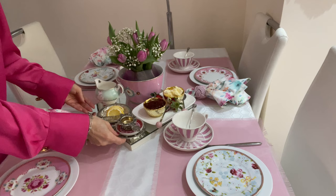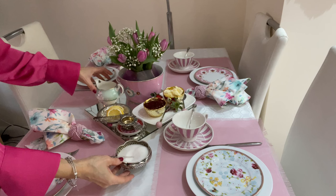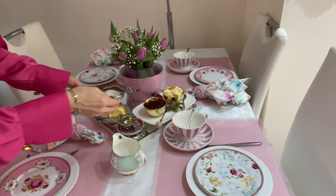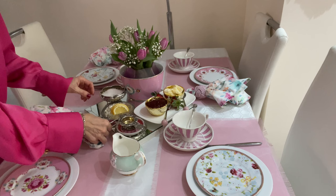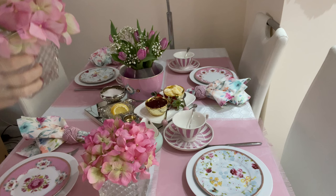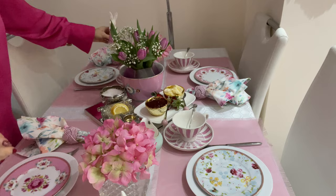I have done many tablescapes before but none of them involved food, so I'm really struggling to fit everything in. Let's add more spring touches and more color — these gorgeous flower vases are from Home Scents, and I also bought these little guys from Primark for $2.50 each. And here's the reveal!